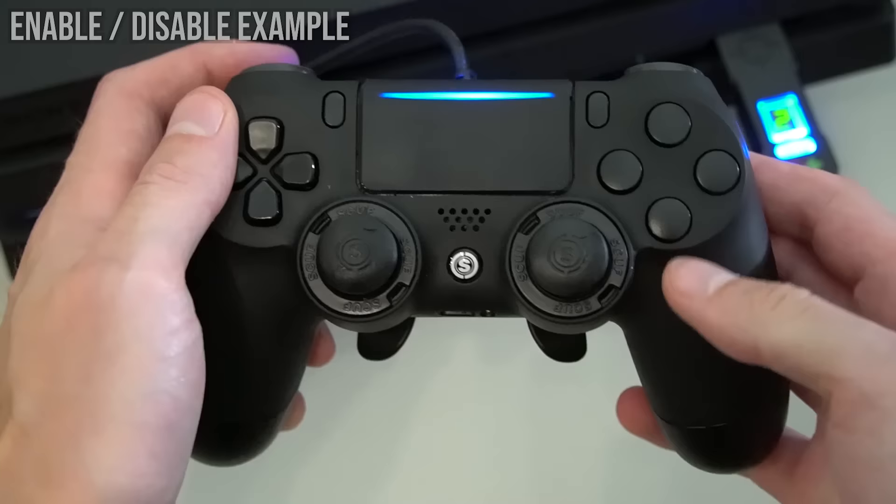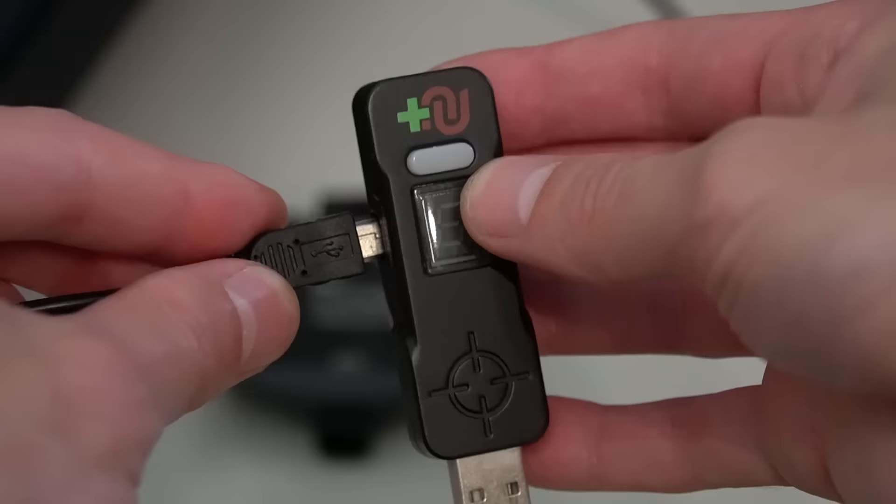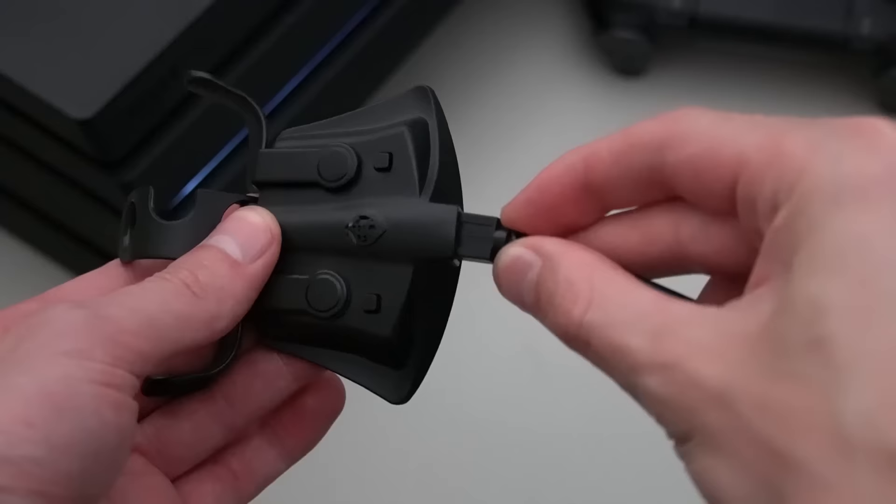The Cronus Max and its latest version the Cronus Zen are a bit more customizable, and they even let you use almost any controller on any console. While these devices are also very much plug and play, the Cronus Max and Zen rely more on special software to control the mods and scripts.